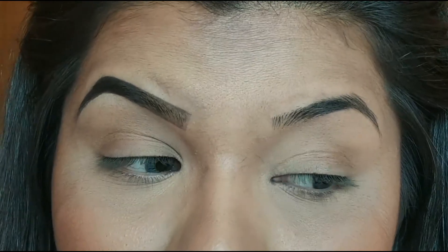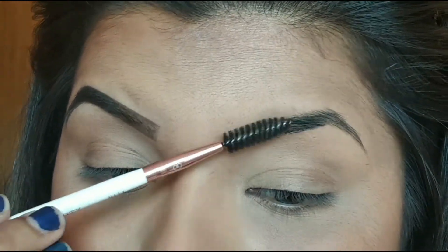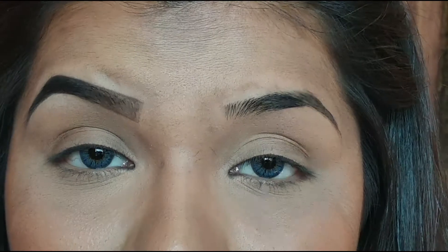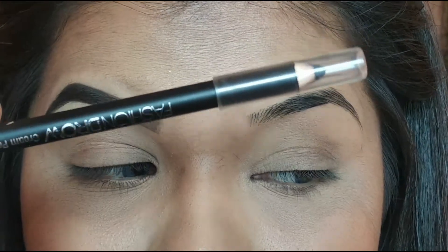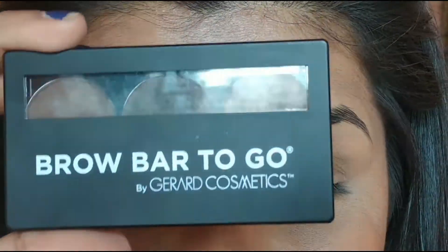After grooming my brows, I'm going to quickly brush them with a spoolie so I know the growth of my brows. I usually use different brow products for different occasions. Normally when I'm in a hurry, I use the Maybelline Fashion Brow Cream Pencil, which looks like this. I also use the Red Cosmetic Brow Bar To Go.